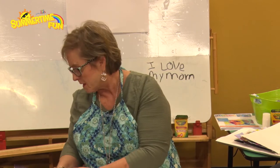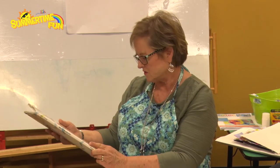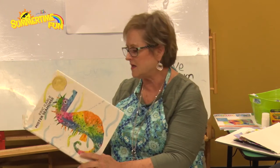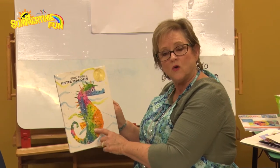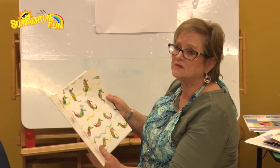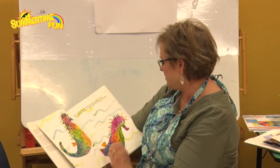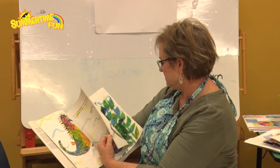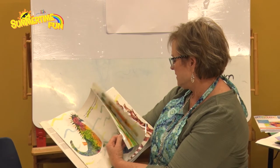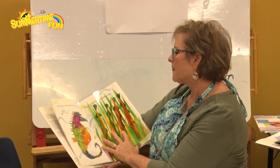Today our art project comes from Eric Carle's Mr. Seahorse. Now you would think Mr. Seahorse doesn't have any fish in here, but it does. Let me show you some of the fish. Mr. Seahorse is the main character, but he has got some beautiful fish in here for us to look at.